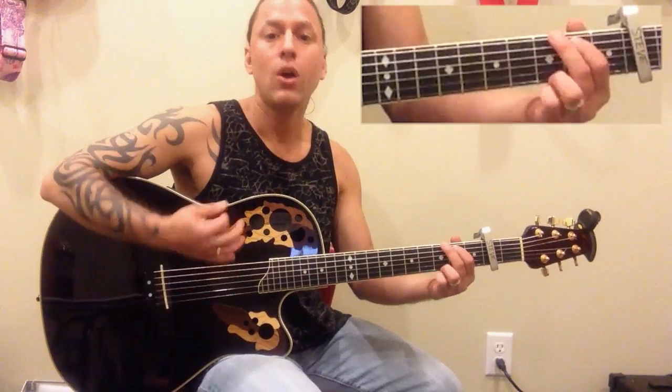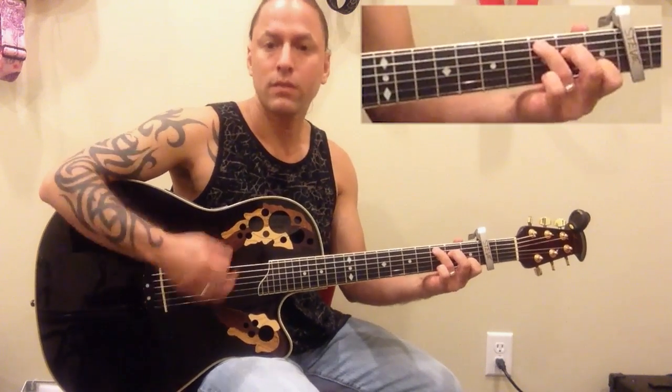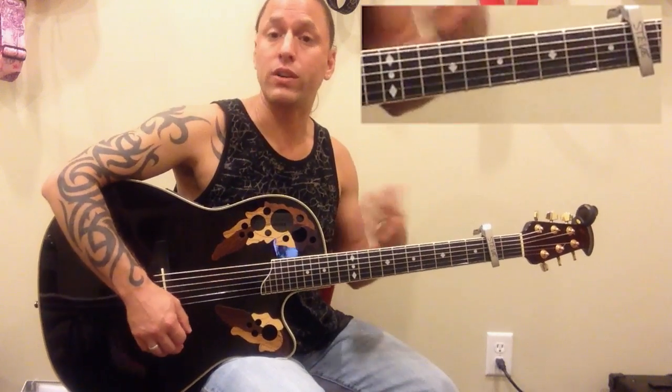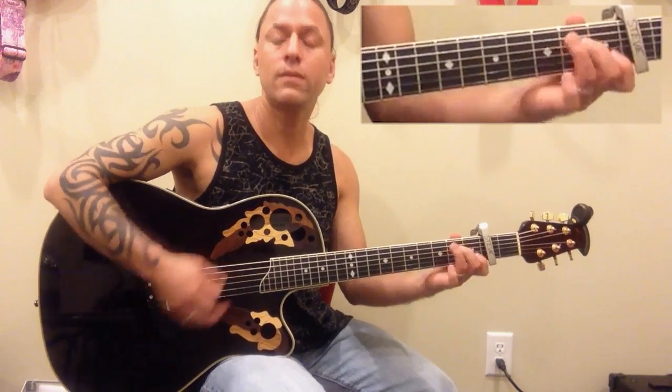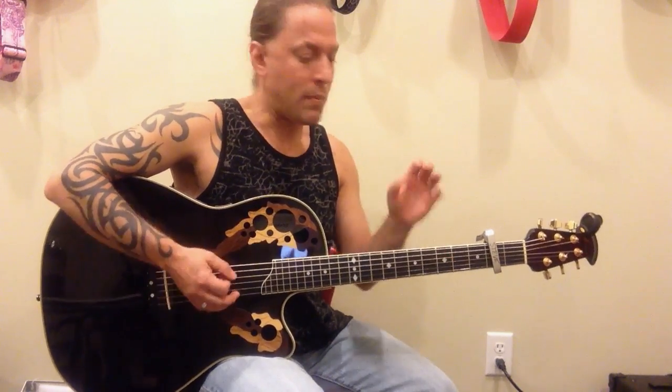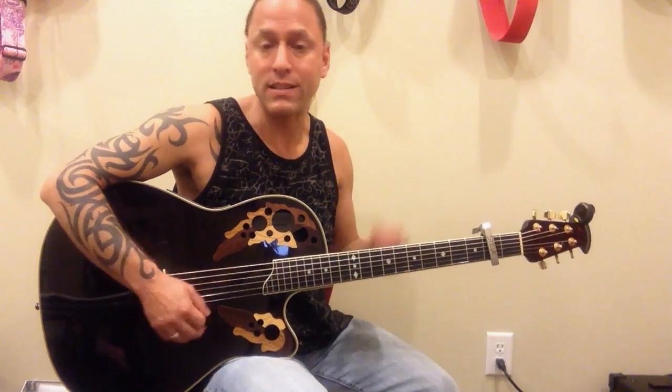Once you get comfortable with that and can make the chord changes, strum a little more — maybe half notes, then quarter notes, strumming all four. Just keep building as you go. Remember, if you can't make the chords you can't play the song. You've got to be able to make these chords and then start building up the strumming. The strumming is really the sales point of every song — it's the part that makes the song sound professional.